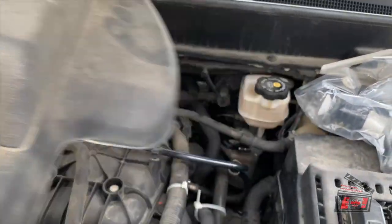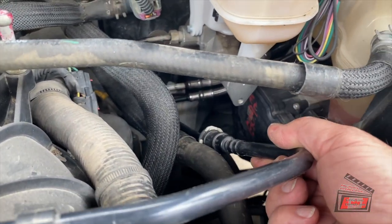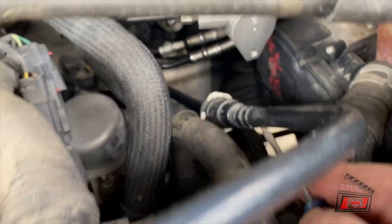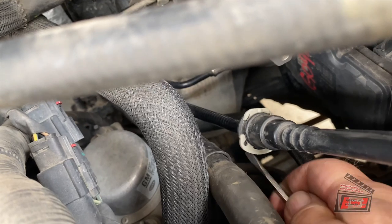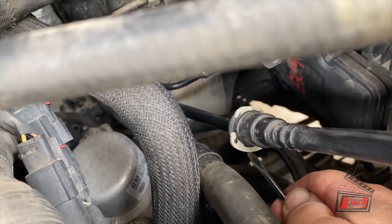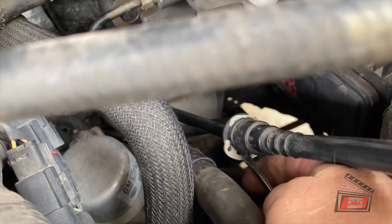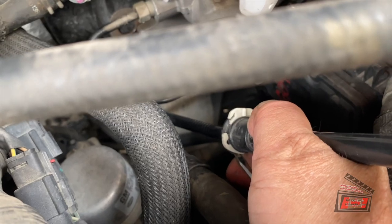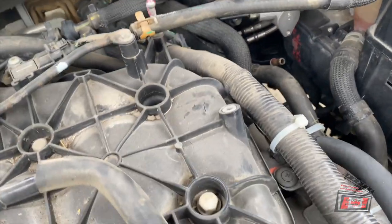Start by removing the cover off your engine, if it's even got one on there. I need to get this transmission vacuum line out of the way. There's a little clip here — you don't want to break this clip. I'm going to push up on the bottom of this clip like this, and pull up. There we go. Get that out of the way.